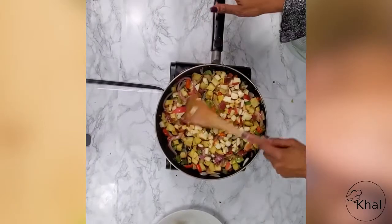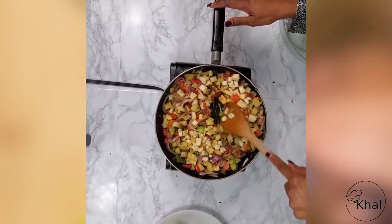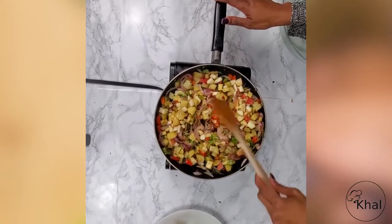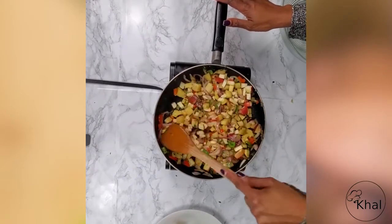So we have our potatoes, apple, green pepper, red pepper, jalapeños, thyme, parsley, salt and pepper, sugar, and vinegar.